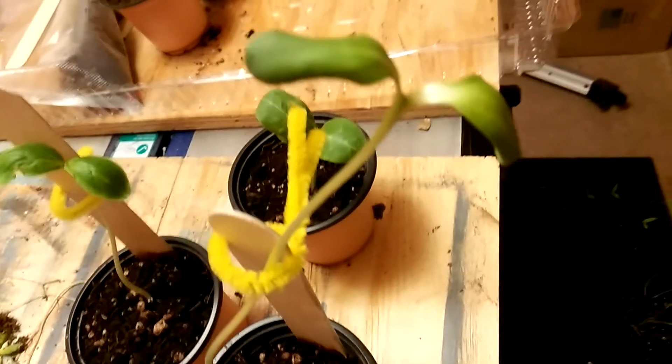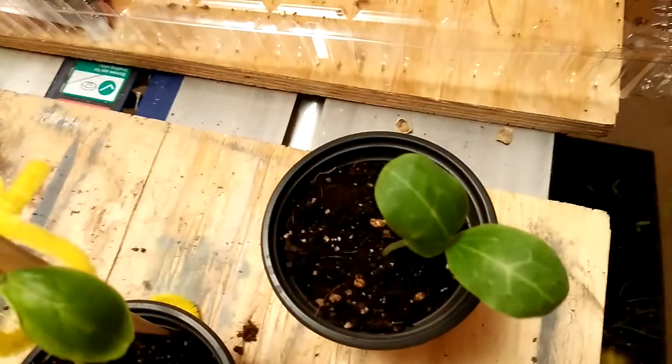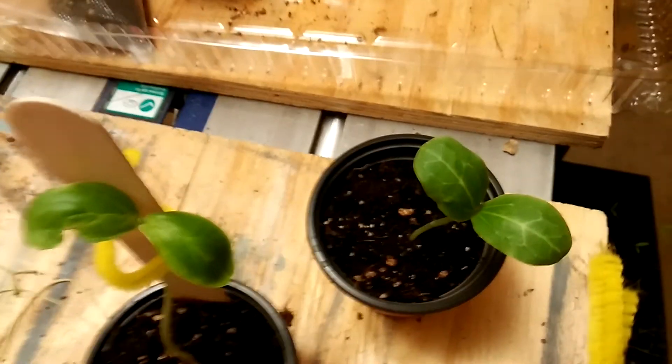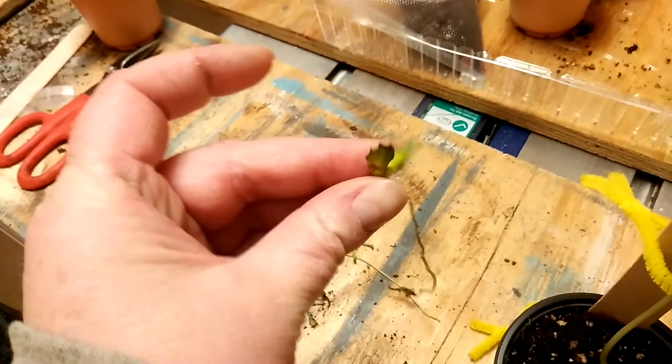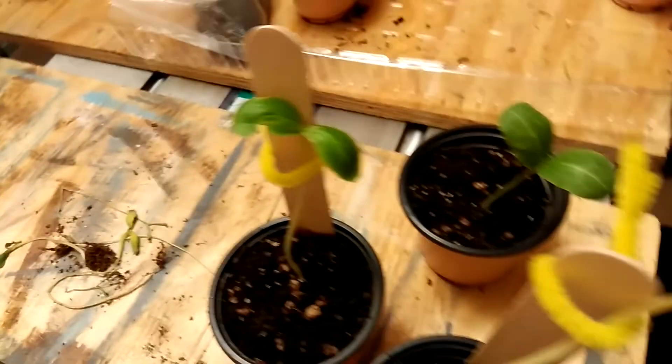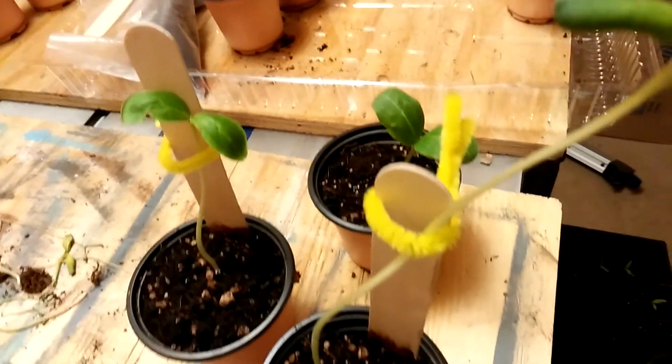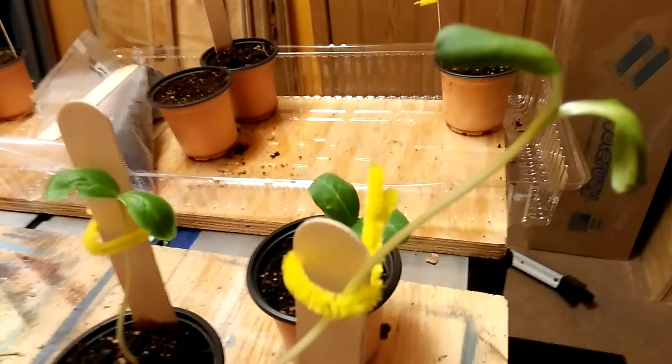If anybody has any ideas, let me know. This is a cucumber and he still looks pretty good, but the other ones just basically shriveled up and died. I've run into a little bit of a snag and I need your help. All right guys, thank you, bye.